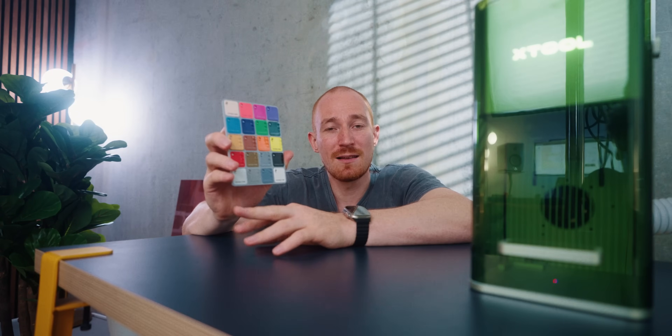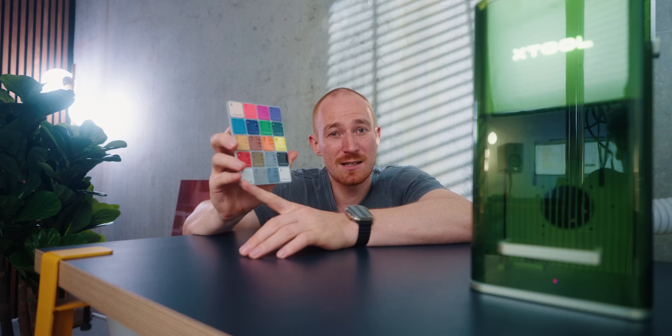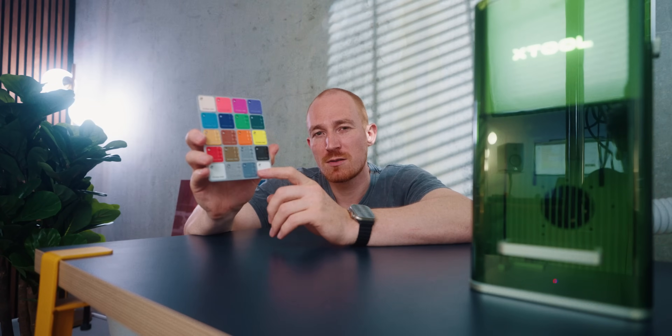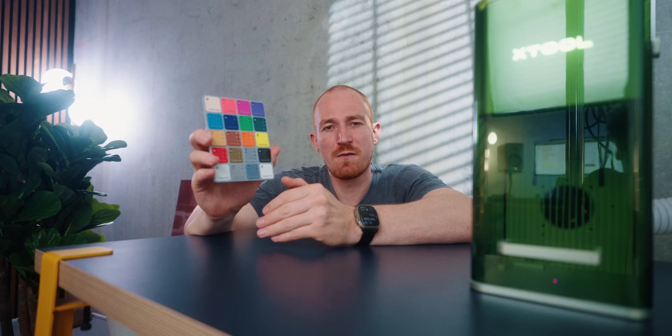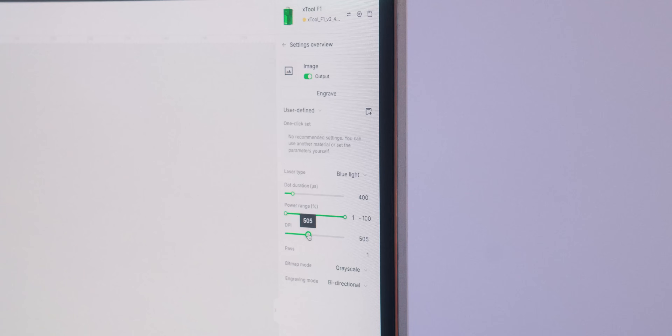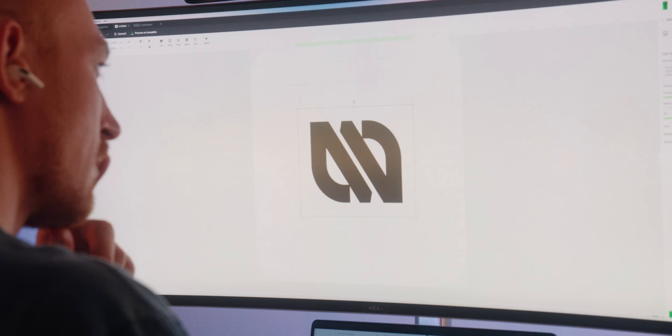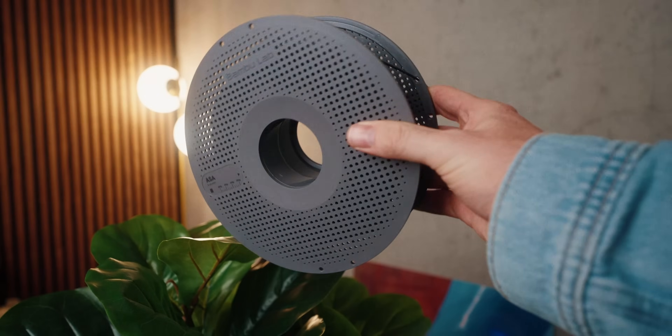There must be something in the filament that reacts weirdly. The last thing I could see is that the PLA basic white pretty much didn't engrave at all, whereas the matte one did engrave. So all of this is really interesting and just shows that before you're lasering, you really have to test your material and check out what makes sense — does it make sense to even engrave the material at all, and which settings do you need for each specific color or material?